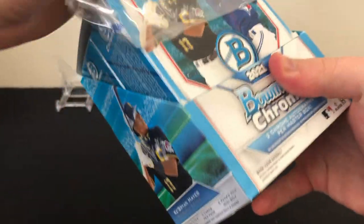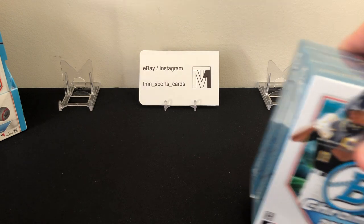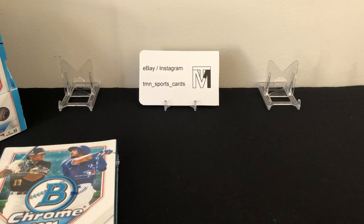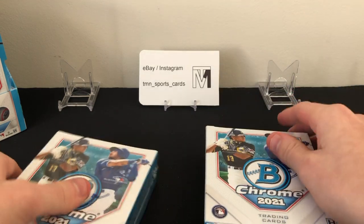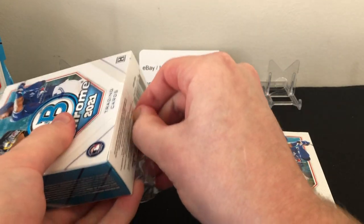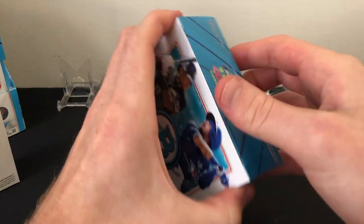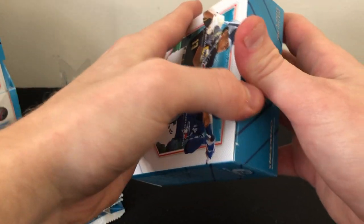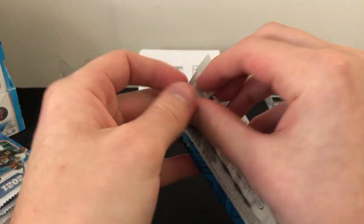These boxes have two mini boxes in them, so we're going to have to rip into those. If you guys haven't liked and subscribed yet, please do that. You can also follow me on Instagram or check out my eBay store — TMN underscore sports underscore cards, as you can see in the back. Some of these cards will probably end up there. We're looking for two autos here, one auto per mini box. Let's get ripping into the first mini box.